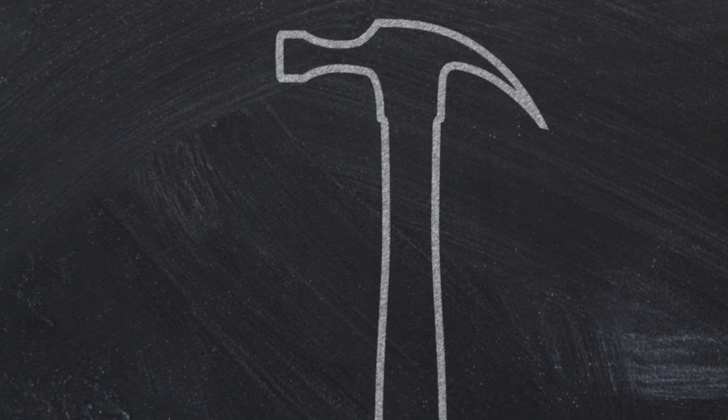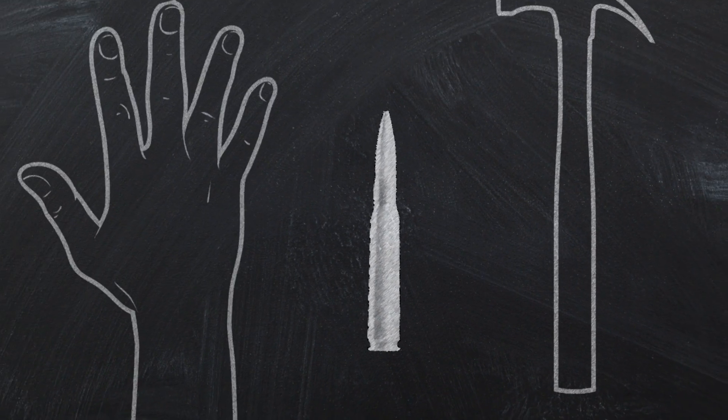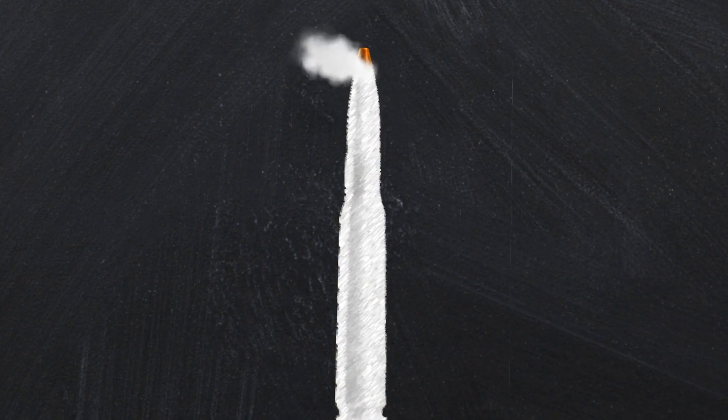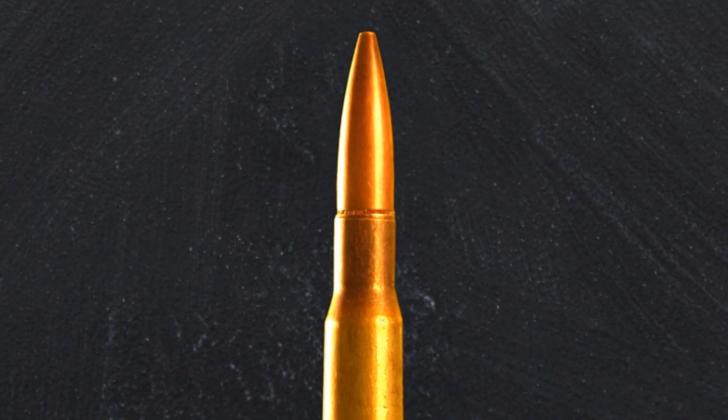This is a hammer. This is a .50 caliber round. And this is a hand. When you use ammunition as a multipurpose tool, it explodes, creating a chain reaction that directly impacts the hand that misuses it. Because that is the way ammunition is designed.